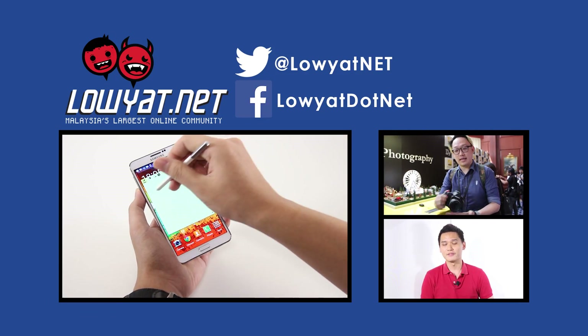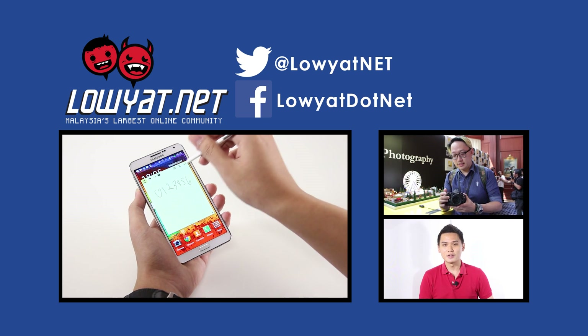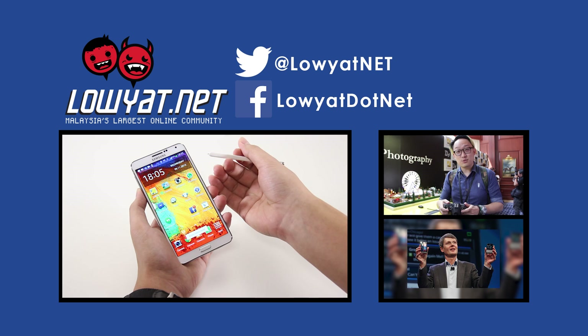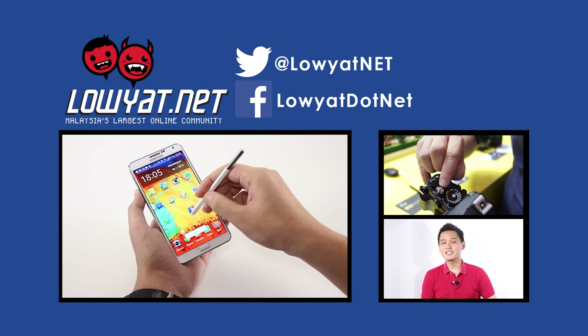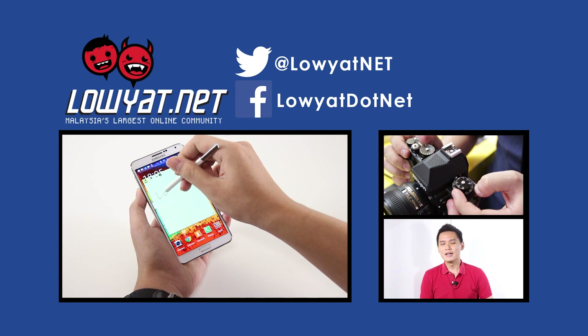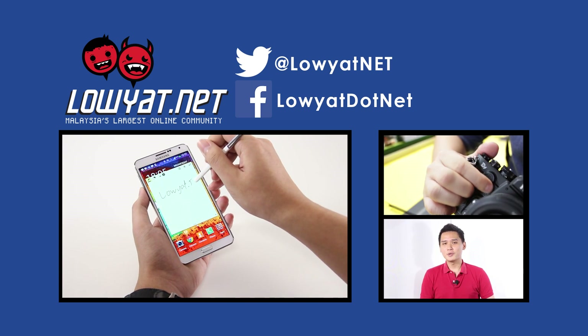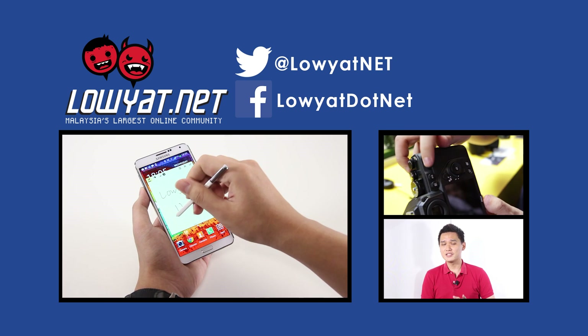And that's it for the review of the Samsung Galaxy Note 3. If you enjoyed the video, do give us a thumbs up. Or if you have a question about the Galaxy Note 3, do drop us a comment in the comment section below. Ultimately, do subscribe to Laodal TV for the latest and greatest from our channel. Thanks guys! I'll see you next time!